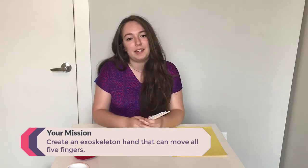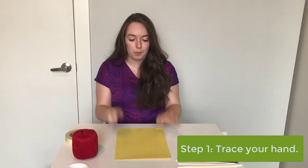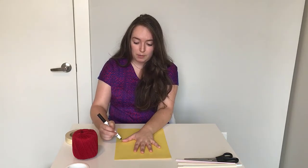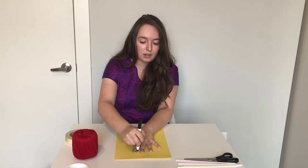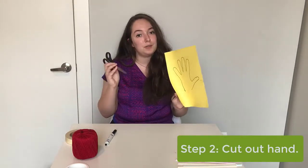Your mission today is to create an exoskeleton hand that can move all five fingers. The first step is to make our exoskeleton hand modeled by our very own hand. Grab your paper and a marker or pencil, and trace your own hand — bring your hand down on the paper and trace it. If you are in elementary school, I would suggest maybe asking a parent or adult to trace their hand because it's kind of hard with this activity if you have a small hand to work with. Once you have your hand template, take some scissors and cut it out.